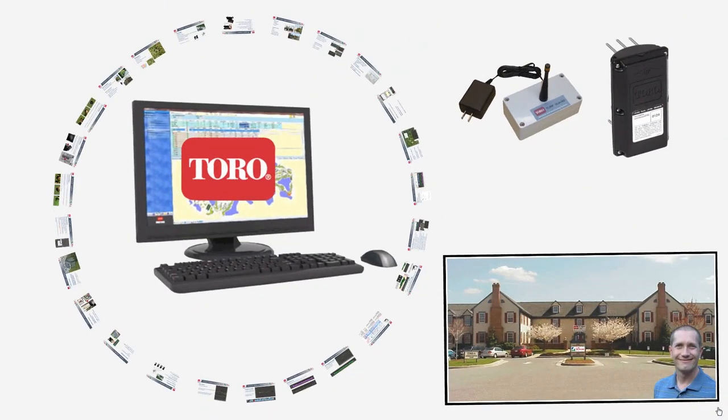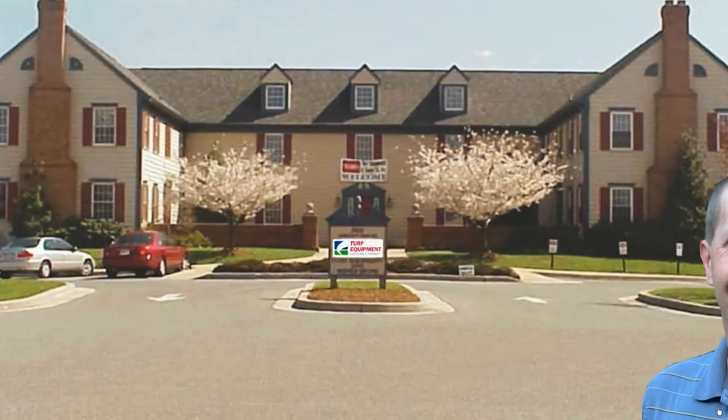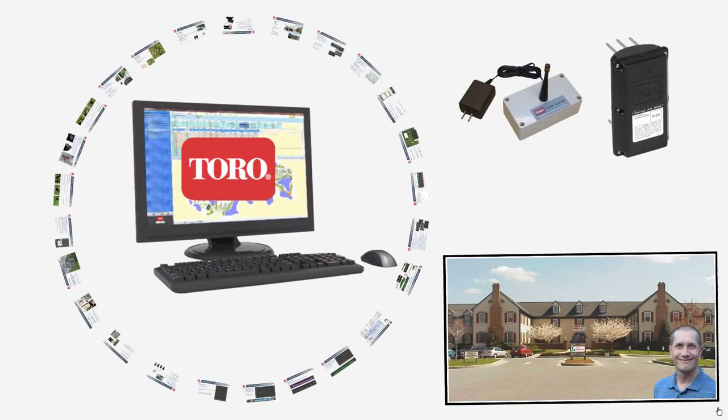That is just a quick overview of what we discussed at the meeting. Hopefully you found it helpful. I'm Mike Hartley, I work at Turf Equipment and Supply. Thank you for your time and I look forward to seeing you in the future.